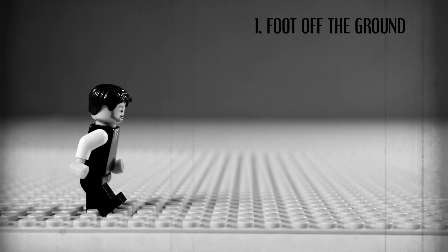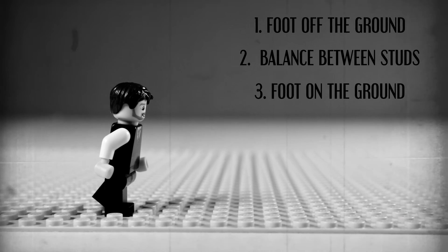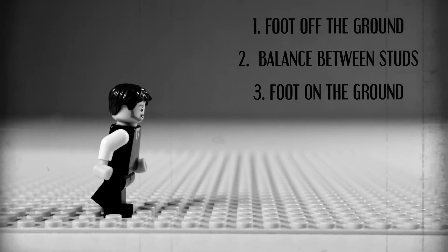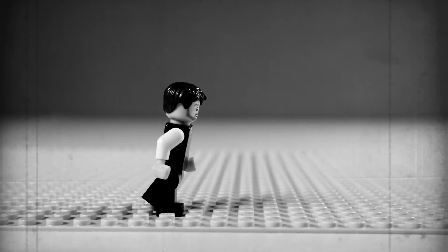In the first frame, you have the leaning foot about to come off the ground. In the second frame, you have the minifigure balance between the two feet. Third frame, the front foot is now fully down on the ground, and the back foot is about to come off of it. Fourth frame, the back foot is now on the ground with the front foot. Repeat the process, starting with the back foot moving first, and voila! That's the stuff!